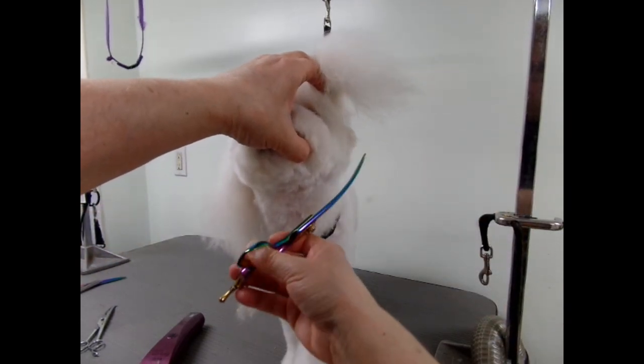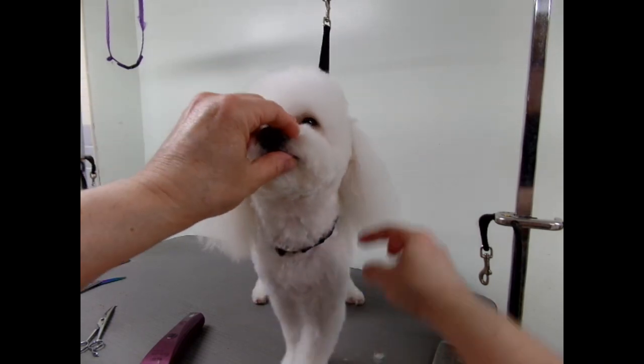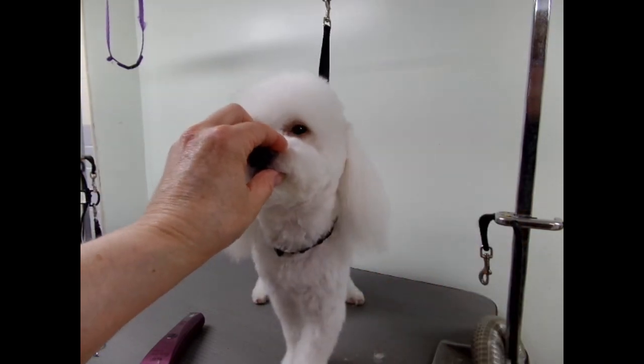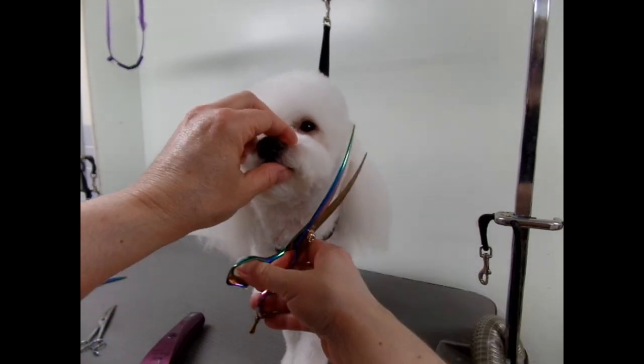Sometimes there's a cartilage problem where the ear doesn't fall flat — it bends. That's why the ear can look a little bit out of place.